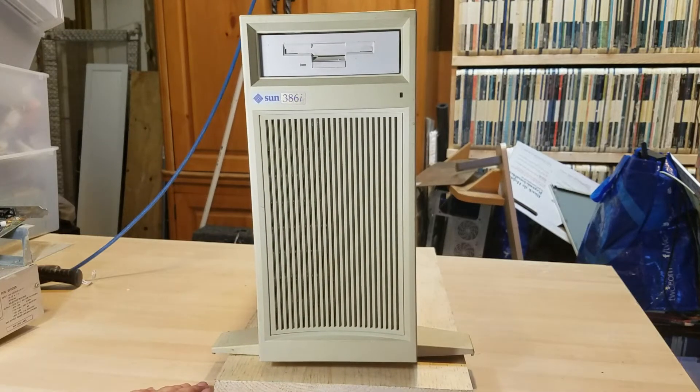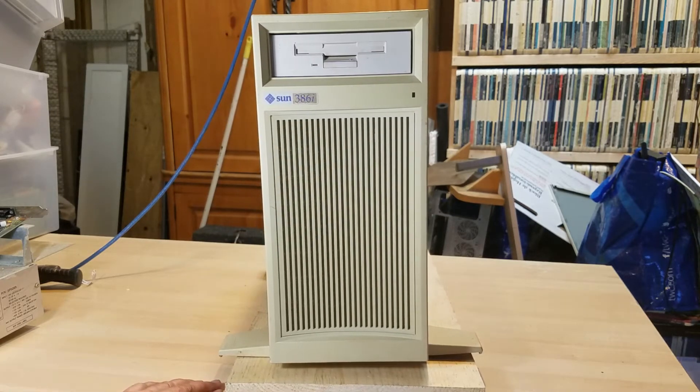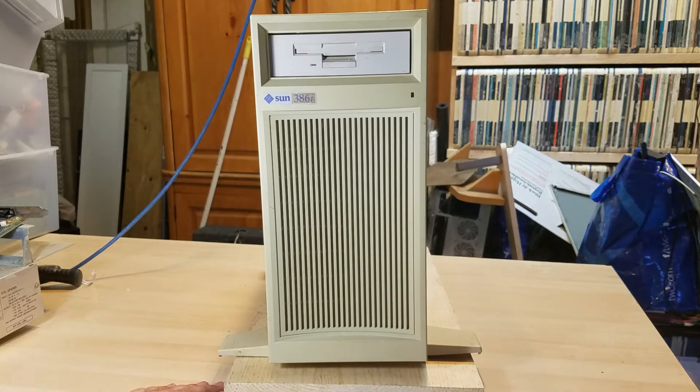Hello fellow legacy enthusiasts. This is Havoc coming to you live with another exciting adventure on a very strange machine.